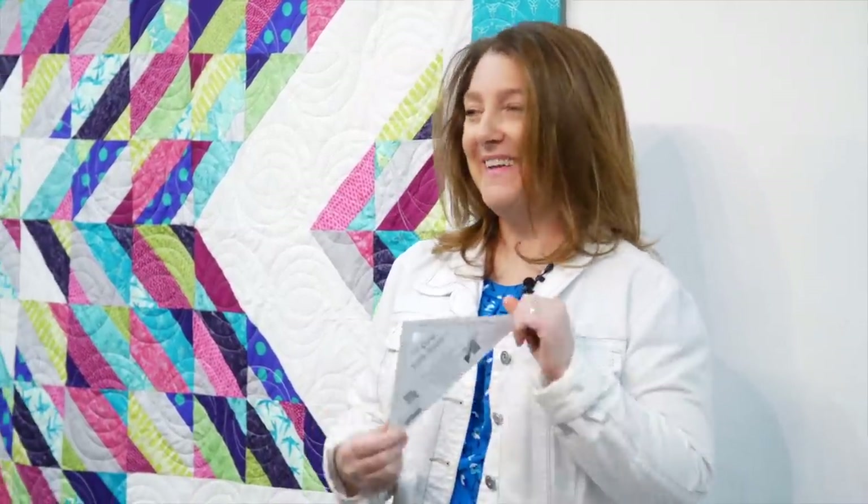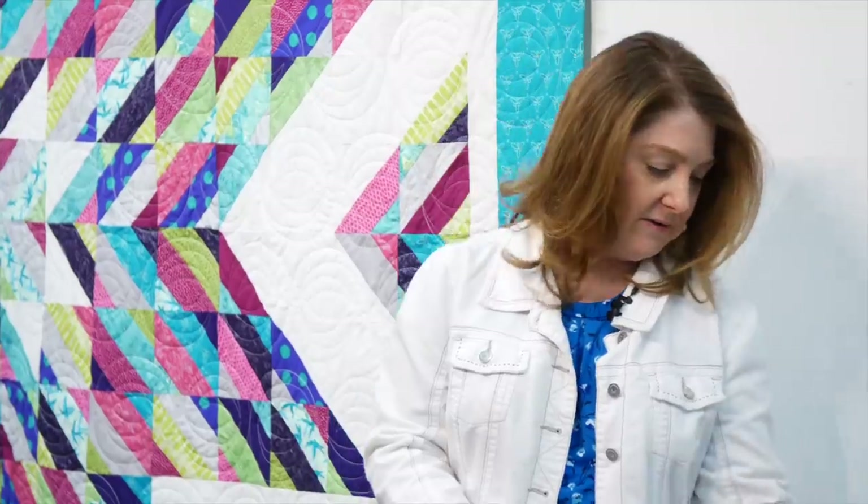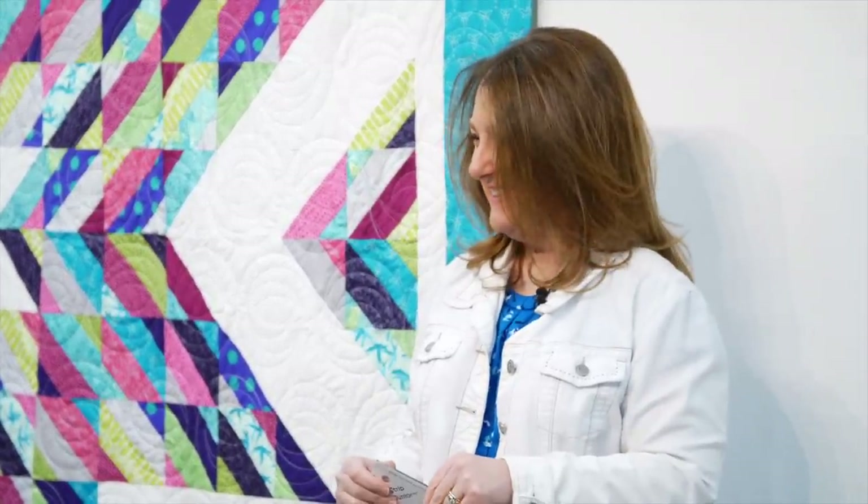Then the next day a customer said the same thing - you should think about making your own ruler. I promise you it was the next day. It's like when you learn a new word and all of a sudden everybody is using that new word. It was exactly the next day and I thought, really? So the strip tube ruler - we came out with it in 2007. And we just keep making more every few months.